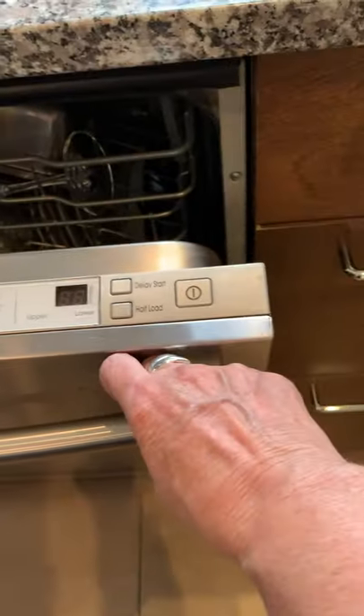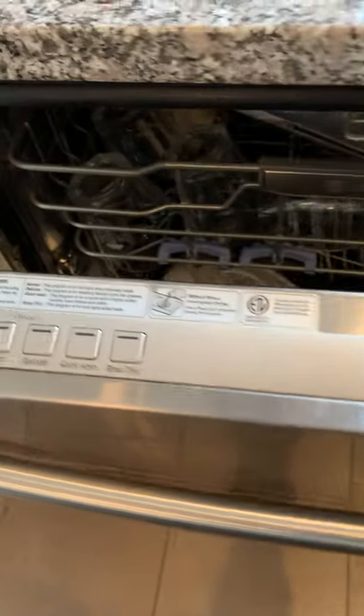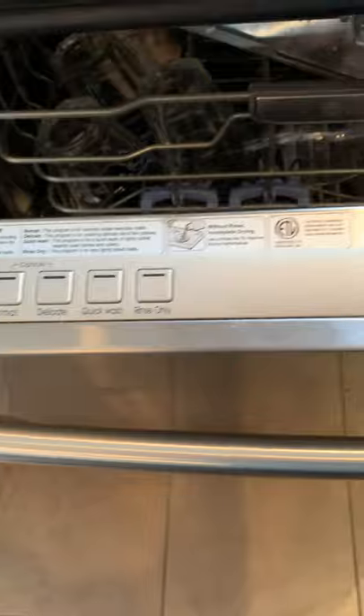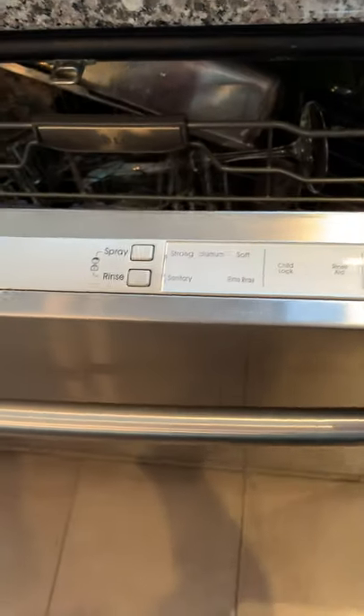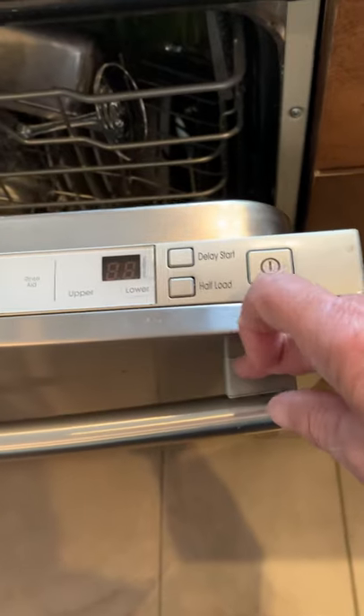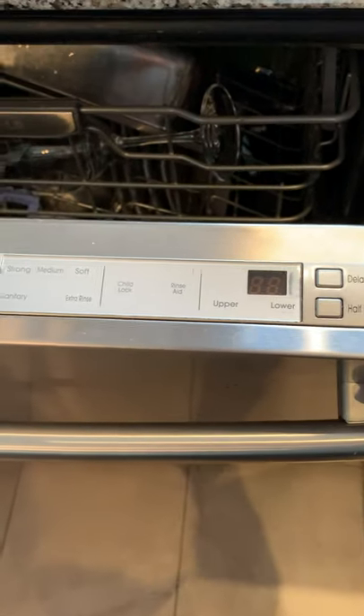The dishwasher is like most dishwashers, but it has its controls on the top. You can make your choice of quick wash, delicate, power scrub, strong spray, medium soft, delay your start, do half a load — you've got a whole bunch of choices.